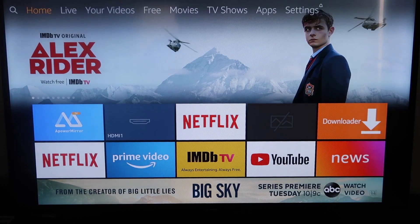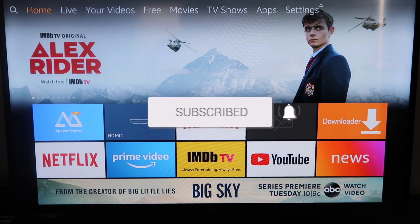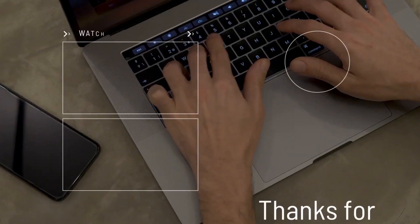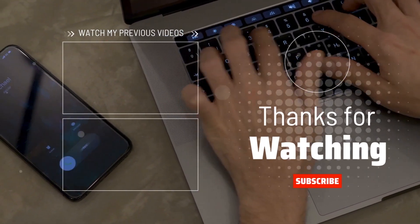I love Apple AirPlay. If this video was helpful to you guys, go ahead and click a thumbs up on it and subscribe to my channel. I make tech videos all the time and I'd love to have you back in the next one. Take care.